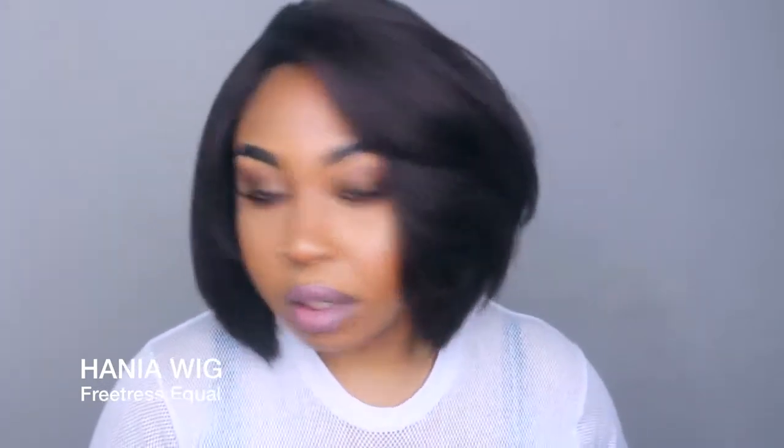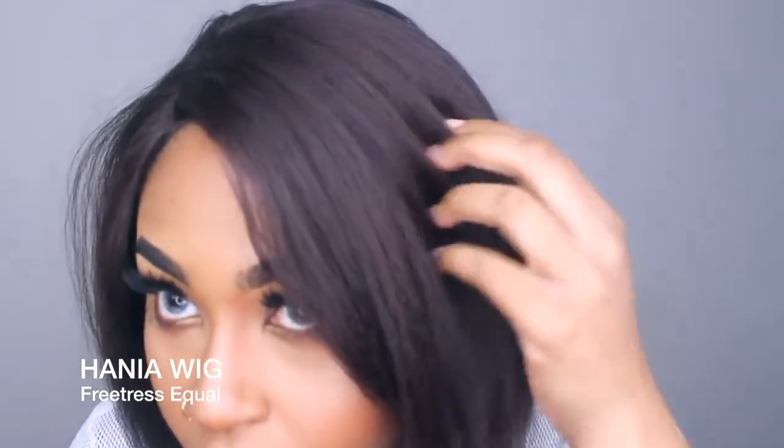You guys definitely need to get this for summer. You'll need to take a flat iron to it — you can use a curling iron or a flat iron up to 400 degrees, which is good. I got this in color number four and I love how it looks. Hopefully it picks up on camera, but I like this brown — it's a cute little brown color.